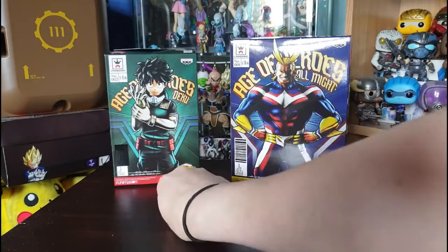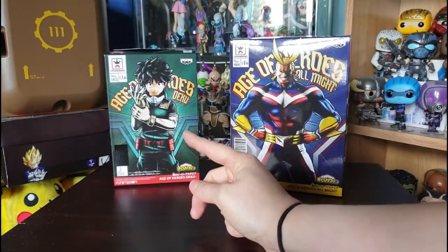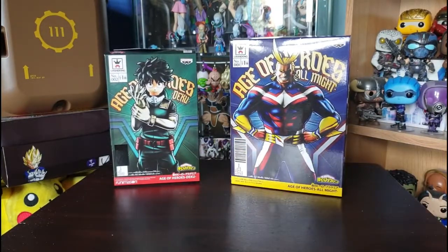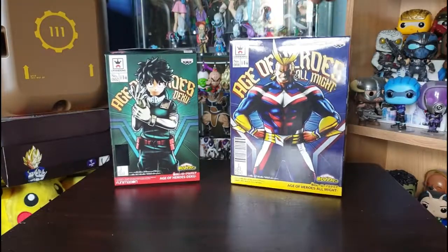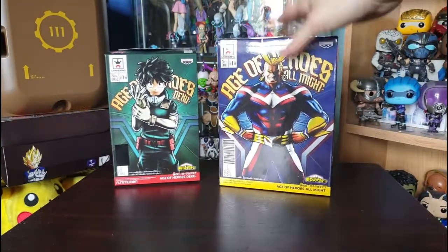My one here is a Funimation exclusive. When I originally got the box I thought I was getting the Grandista figure, which is about 30 centimeters tall, so I was a bit surprised how small the box was. But nonetheless it's a pretty sweet figure. This is number two in the series — Deku — and this is number one — All Might.